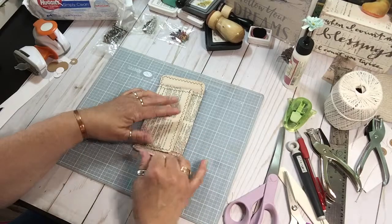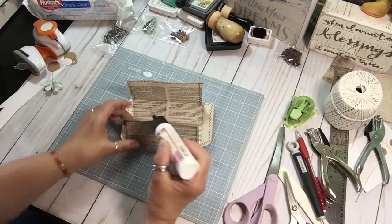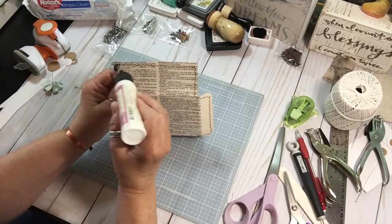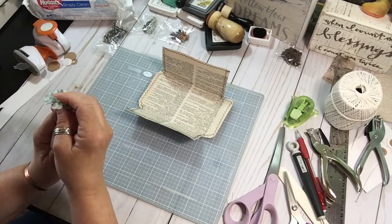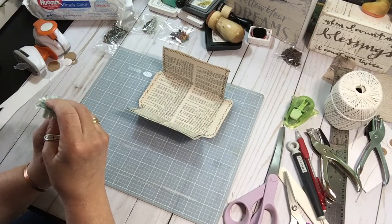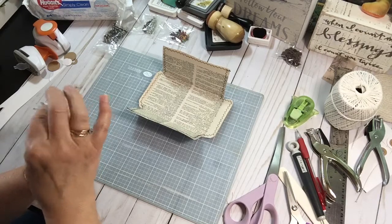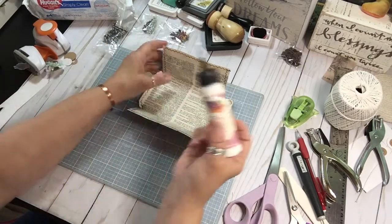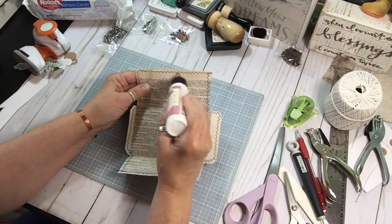So we're going to start gluing — that's what I'm going to do. It's hard to see the newsprint and the black thread combined. The newsprint and the black printing — black thread. Newsprint, print on the page. Good gracious, I have too much on my brain right now.